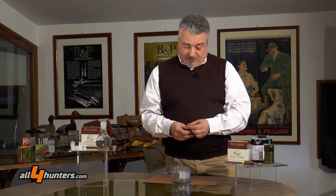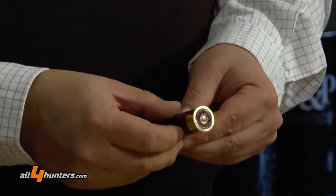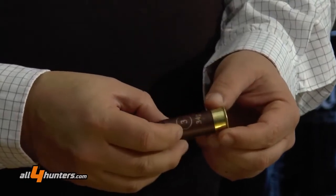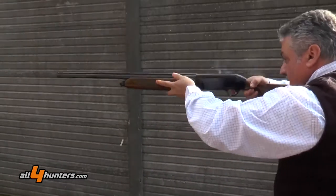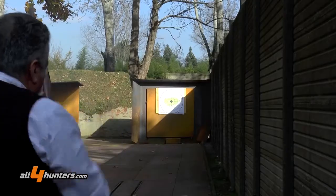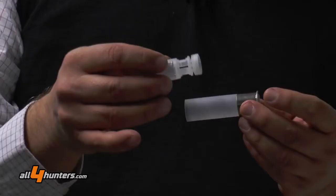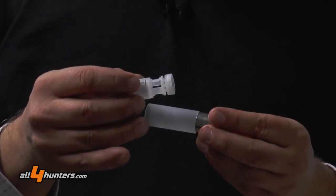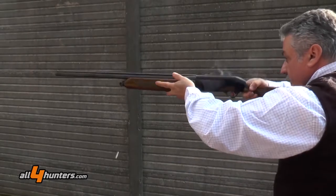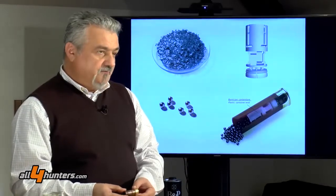Il bossolo che viene impiegato per la cartuccia è il Gordon System, un bossolo peculiare per le sue caratteristiche purtroppo poco note. È un bossolo che ha un sistema con bussione attivo, che partecipa molto concretamente alla riduzione del colpo d'ariete nella fase iniziale della deflagrazione. Praticamente nel momento in cui la polvere esplode, abbiamo un ammortizzatore sul bussione del bossolo e un ammortizzatore sulla borra, che sottraggono energia a questa potente esplosione e rispettano moltissimo la sfericità dei pallini, impedendo nel loro schiacciamento la loro deformazione.